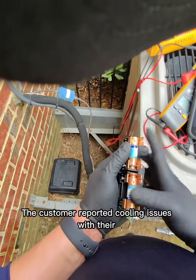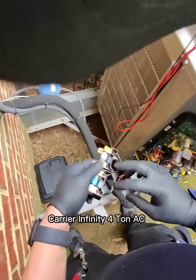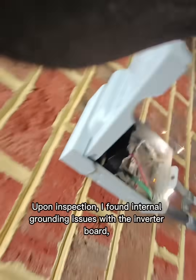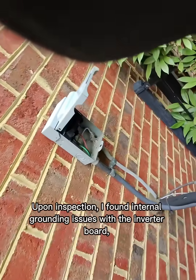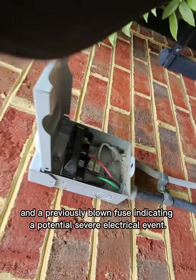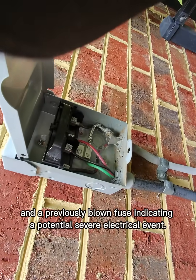The customer reported cooling issues with their Carrier Infinity 4-ton inverter system and persistent communication faults. Upon inspection, I found internal grounding issues with the inverter board and a previously blown fuse, indicating a potential severe electrical event.